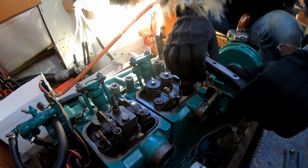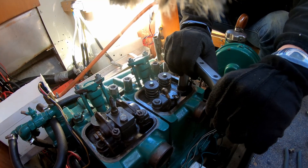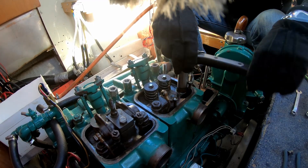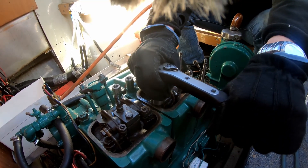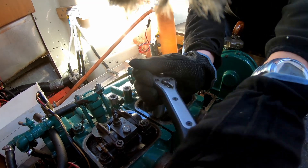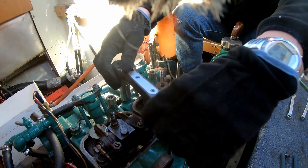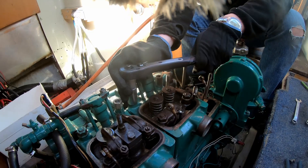Now we're loosening the bolts that hold the cylinder head to the engine block. Since these are tightened to 110 Newton meters, it's quite heavy work — even just loosening the bolts. As you can see, Anders has to use quite a bit of force. That took us about eight to ten hours to do.